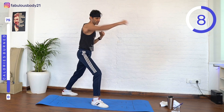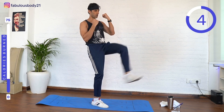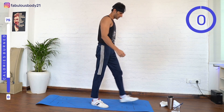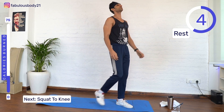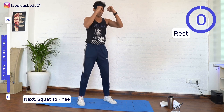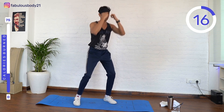Come on, keep going. Squat to knee — squat knee, squat knee, come on, squat.